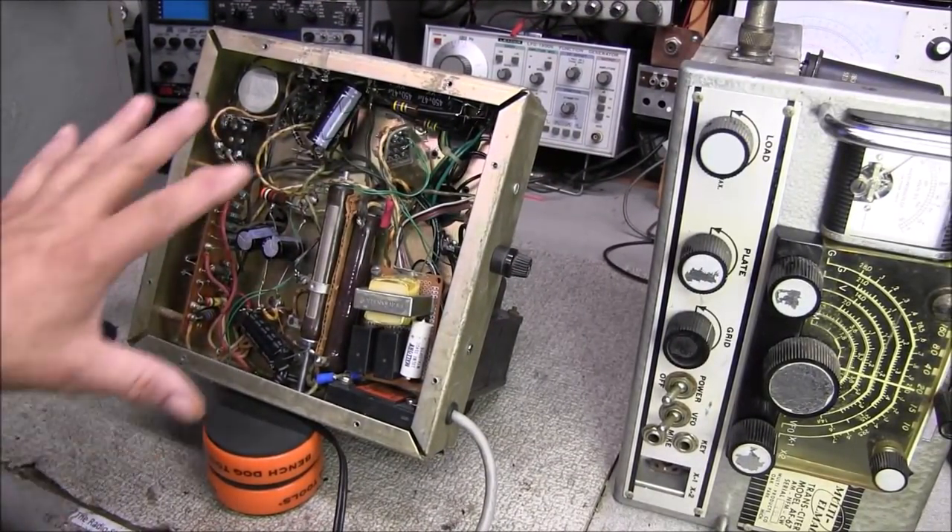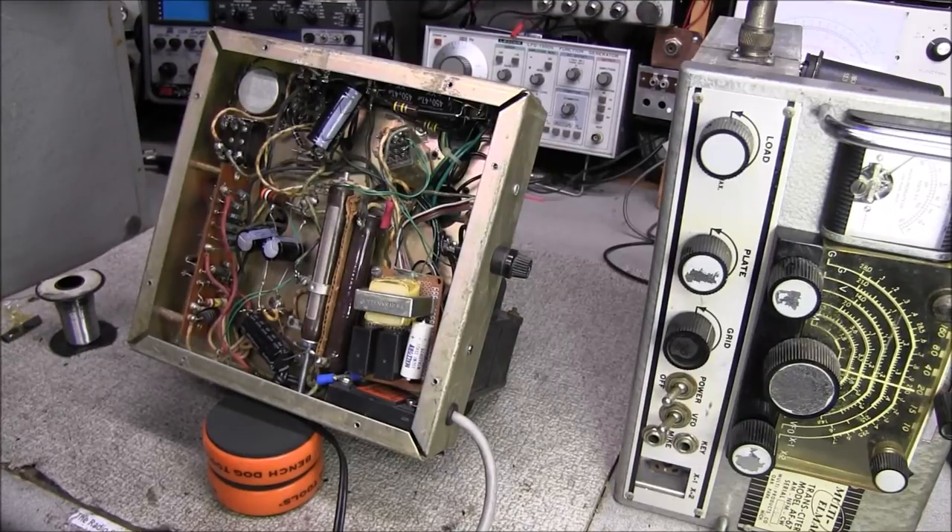If y'all remember, when we looked at this power supply that someone had built for it, we found lots of issues in it. My first thought was there's no way I want to work on this thing — it's just got too many problems. But this morning I set the thing up on the bench and started looking at it, and the more I looked, the more I said, well, it's really not too bad.